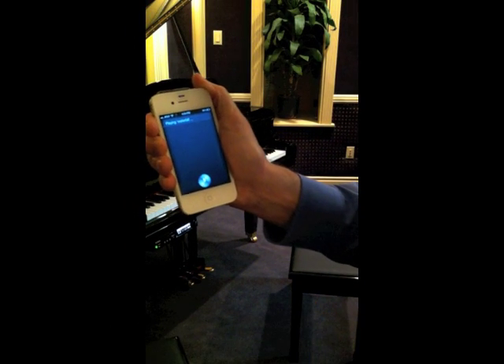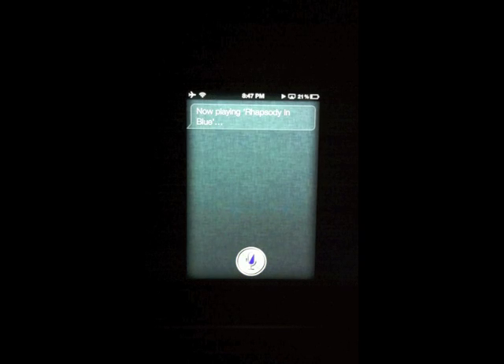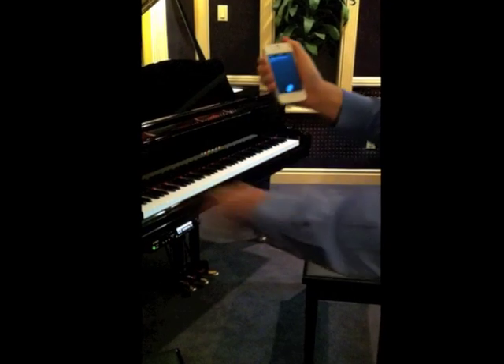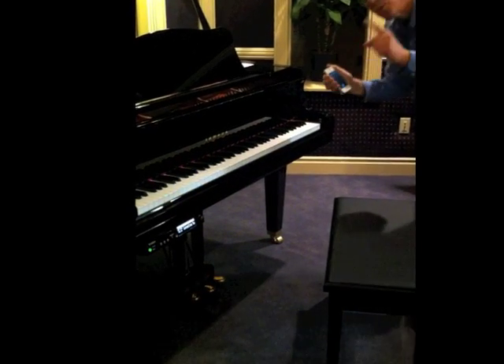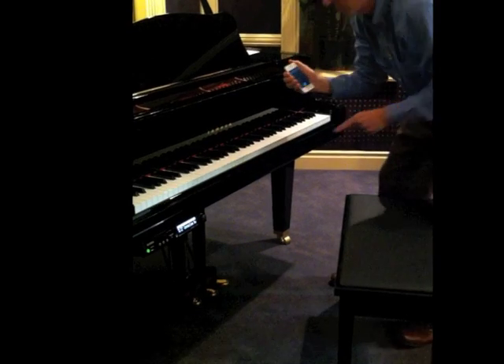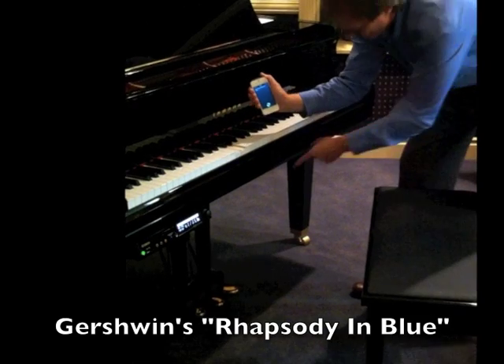Play Rhapsody in Blue. Now playing Rhapsody in Blue. Wirelessly from the 4S to the AirPort Express to the piano. George Gershwin learned how to play from a player piano. Here he starts right there. Pedal down.